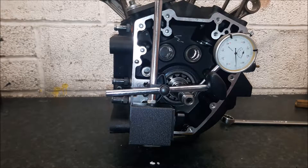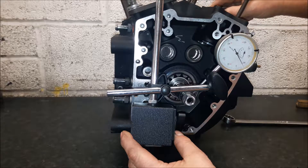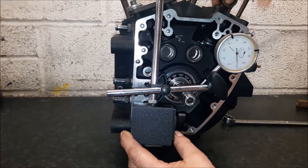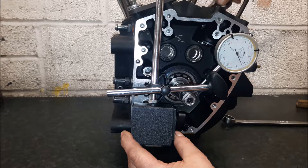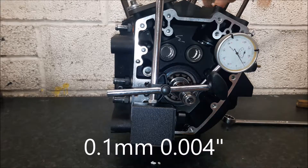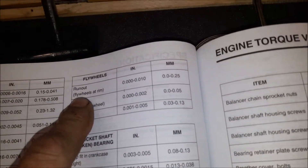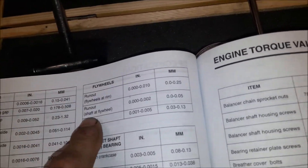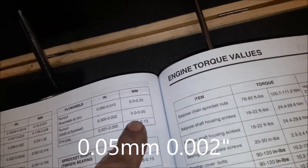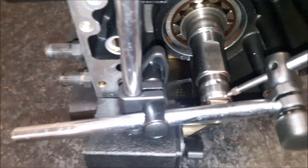We've got a DTI gauge set up on the end of the crankshaft. You just rotate the crank and see exactly how much runout you've got. We've got about 0.1 on this fella, just over. Looking in the manual under flywheels — runout of the rim, shaft at flywheel — we've got 0.002 of an inch or 0.05 of a mil. We had 0.1 on our DTI gauge, which means we have slightly too much runout on this crank.